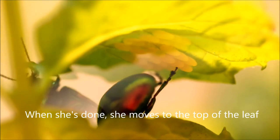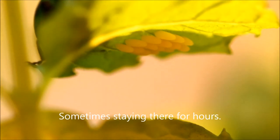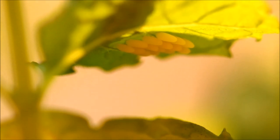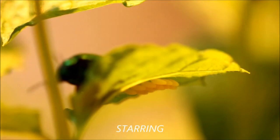When she's done, she moves to the top of the leaf, sometimes staying there for hours — possibly standing guard over the eggs.